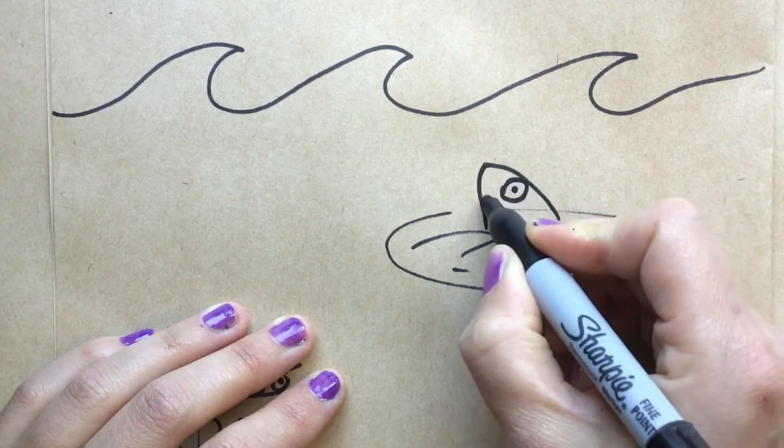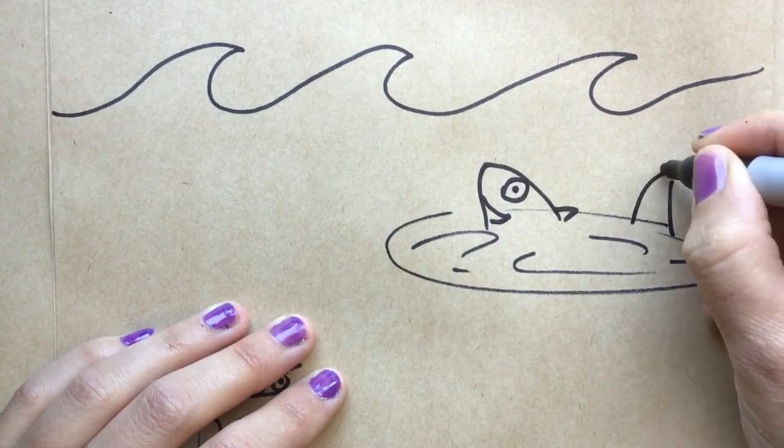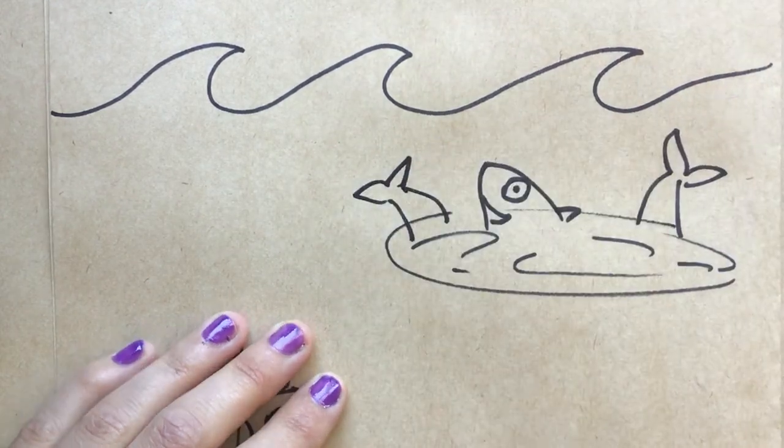This technique is really good for drawing aquatic creatures, because your mind makes up the other half of the animal.